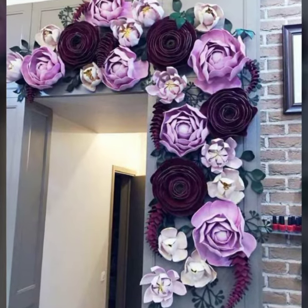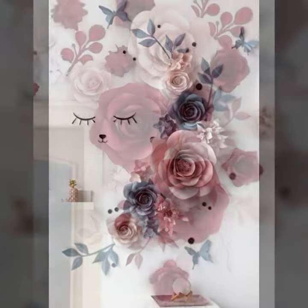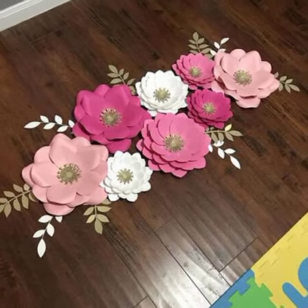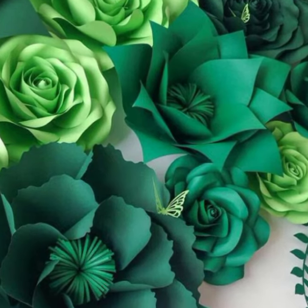As you can see, these are very colorful and beautiful giant flowers. You can also watch more videos of giant flower templates and tutorials on my YouTube channel.